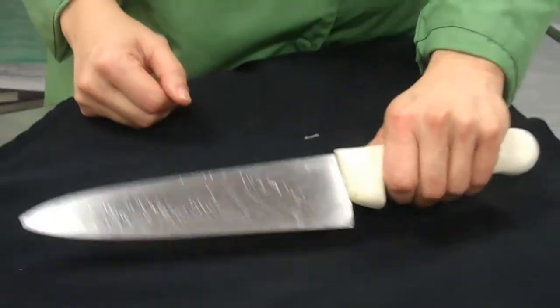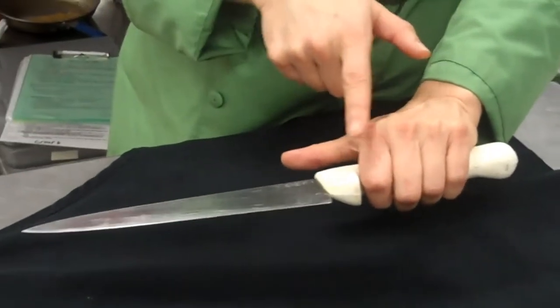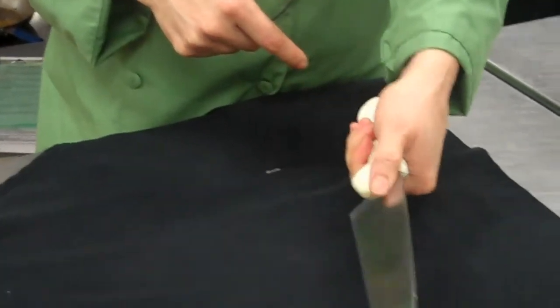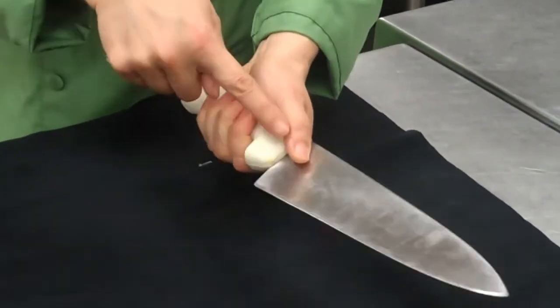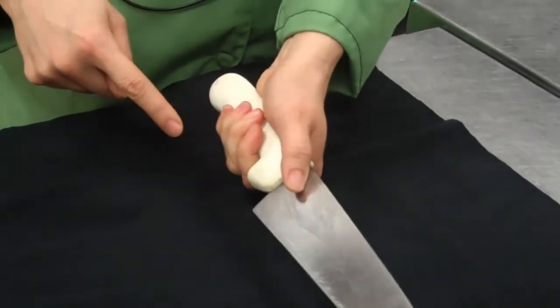One way is the four-finger hold. That means four fingers around the knife, and the thumb is touching the blade. Again, the thumb touching the blade, four fingers around the knife.